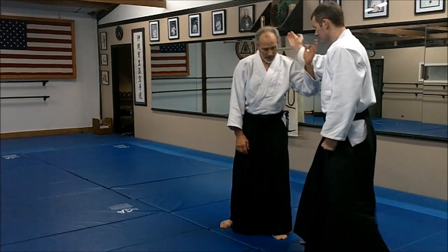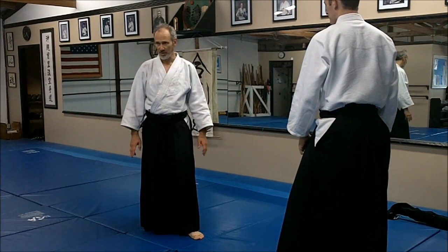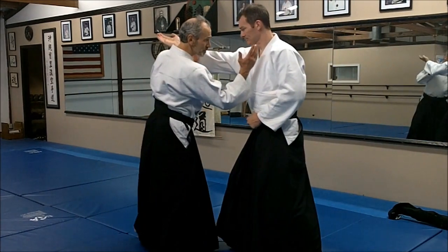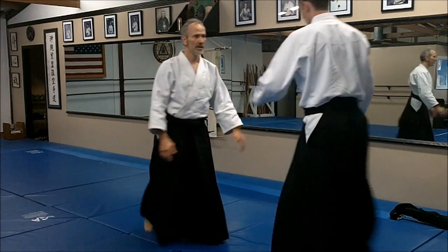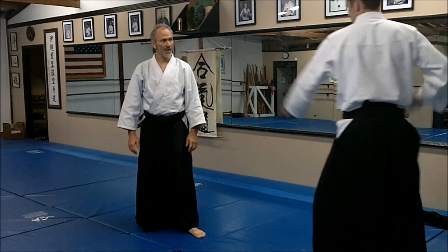Yokomenuchi, side of the head strike — here's the attack. In general, we start from Aihami on a lot of these, but there'll be some exceptions. As he steps into the strike, it's a good thing to match. Match your body to his body. A good place to go is the center line, but we don't want to clash.